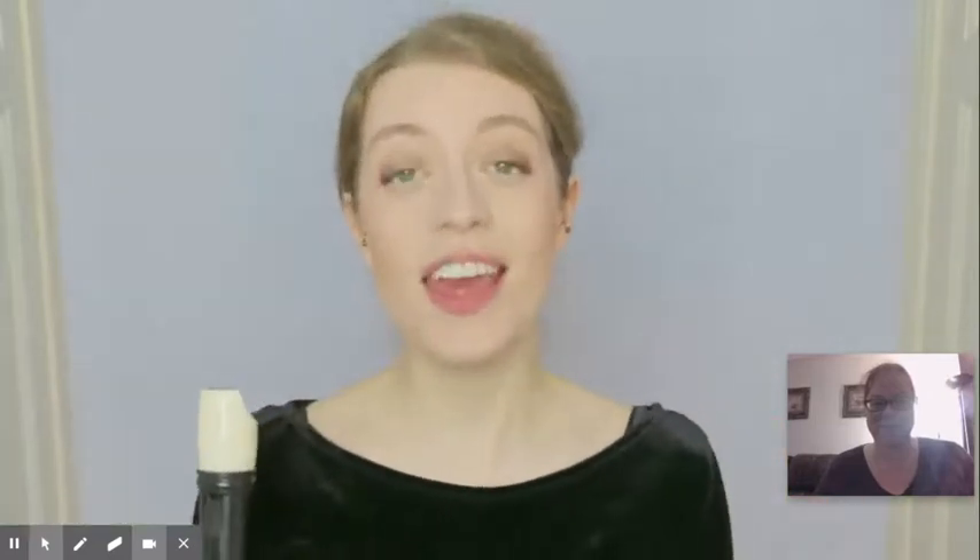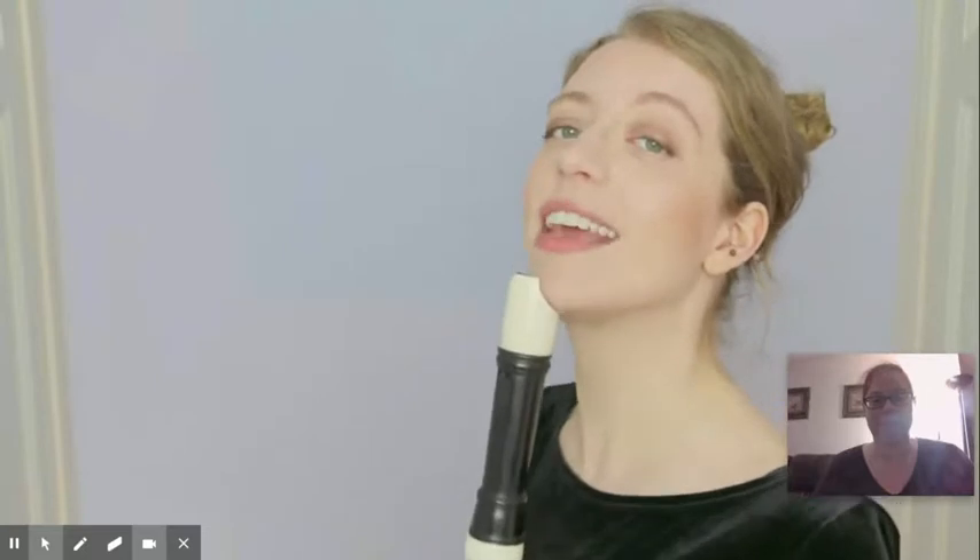Bringing me to number three: bad posture. There are a few elements to posture. It goes without saying that you want everything to be as relaxed and natural as possible, and you want to be standing up nice and straight — no slumping. As for your recorder, if you hold it completely vertically it's gonna be really difficult to hold and it's gonna feel like it's falling out of your hands all the time. So ideally play with something approaching a 45-degree angle.